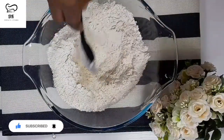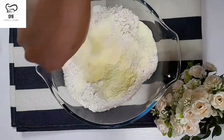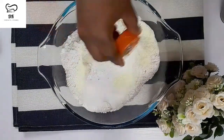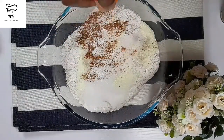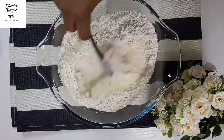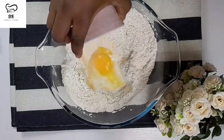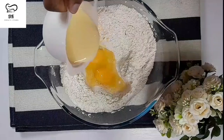We are using 500 grams of flour and I'm going to be adding all my ingredients. I'm using powdered milk - half cup of powdered milk, two tablespoons of sugar, half tablespoon of baking powder, half teaspoon of nutmeg. Then I'm going to add a little bit of vanilla essence - you can decide to use any flavor of your choice.